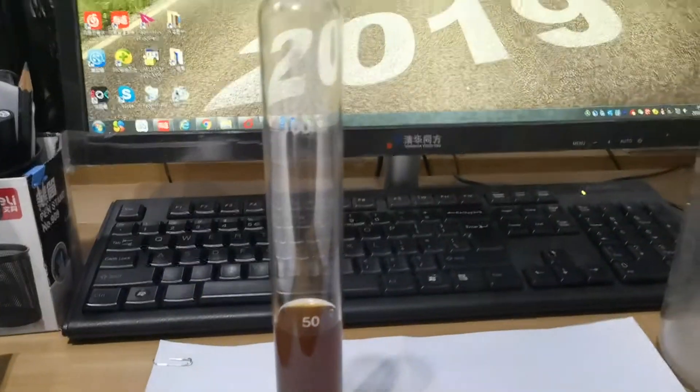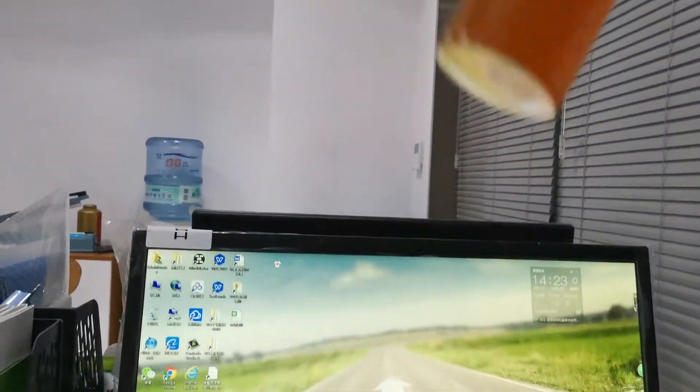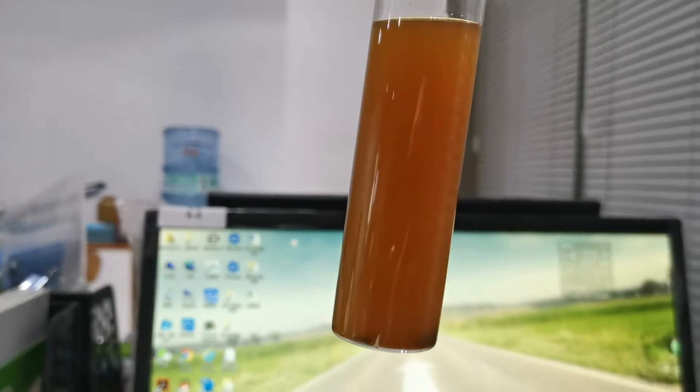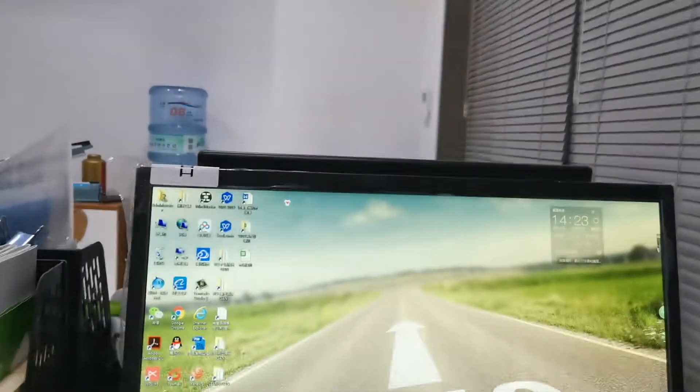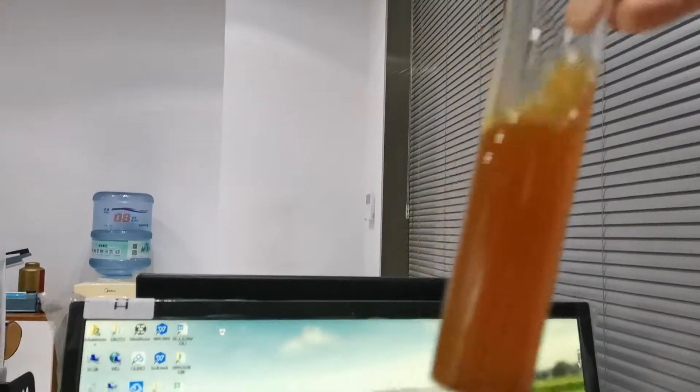Whereas the others, after overnight, you can see it is still totally dissolved in the solution, but there are some impurities at the bottom of the tube. And if we stir it, there are still these impurities at the bottom of the tube.